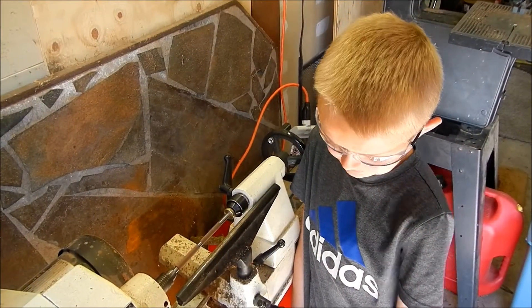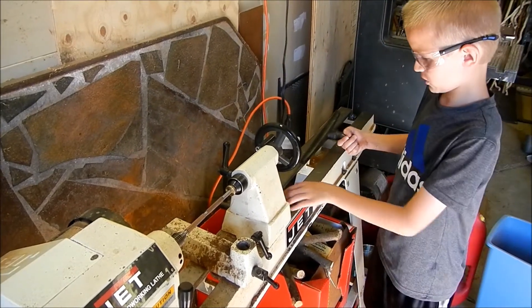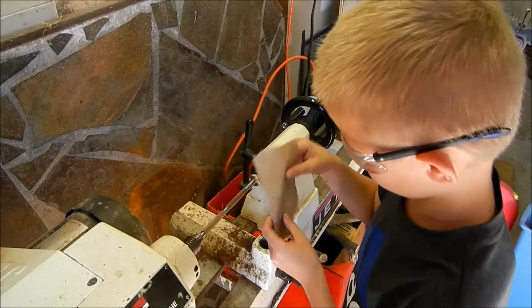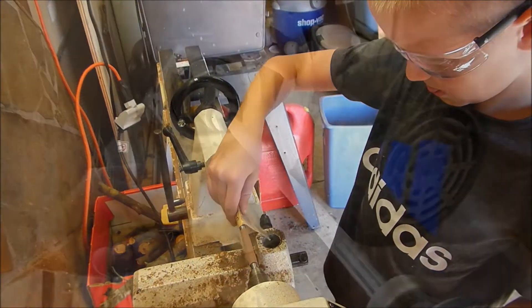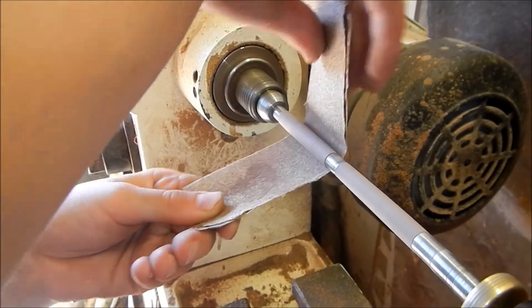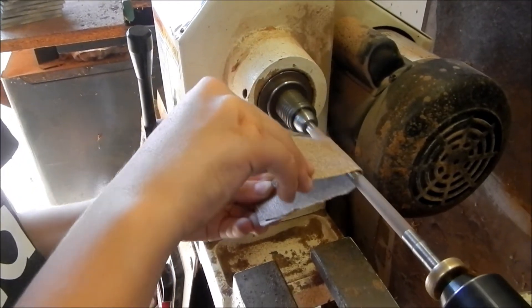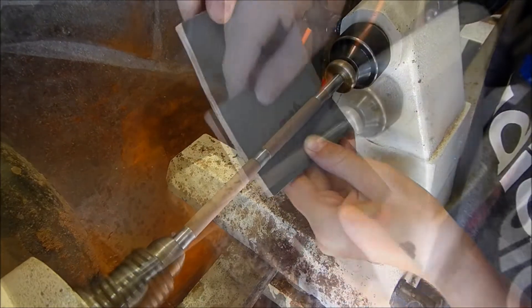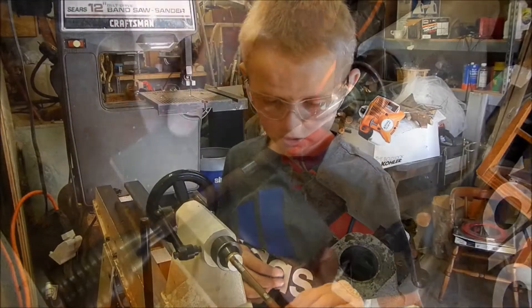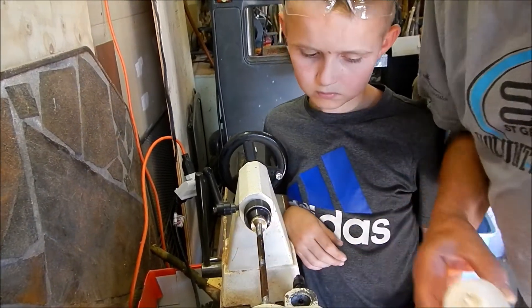I'm going to bring it down to the final dimensions. I'm going to take this off so it won't hurt your fingers, then we're just going to sand to the final dimensions. Make sure you turn the machine on first. You want to hold the sandpaper like this — if you do it the other way it will break your fingers. Now grab the finest sandpaper and just sand it down, using finer and finer sandpapers. After sanding it, it really brings the color out.